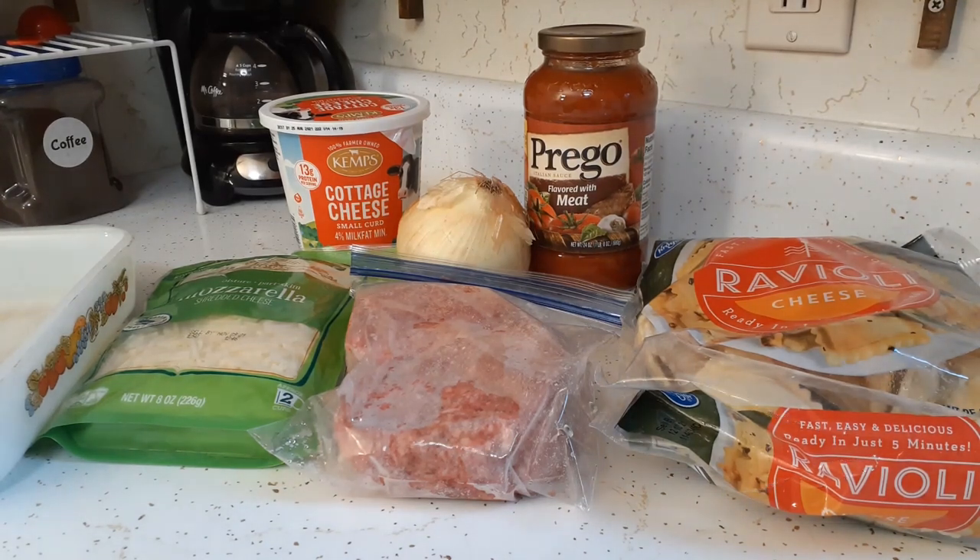Alright everyone, it is time to make supper and we are making our ravioli lasagna tonight. I have never made this before, but it looks super simple — it's hard to mess it up, I think. I've never made regular lasagna, and I'll tell you, I'm not a fan of Italian food, but this sounds good so I'm going to try it. Let's go over the ingredients.